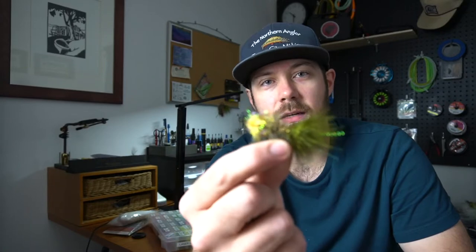Hey everyone, thanks for tuning in today. It's September, which means it's salmon season. We have kings and cohos right now — they're working their way up all of our local rivers. One of the most popular flies we have every year in our bins and out on the water is the egg-sucking leech.